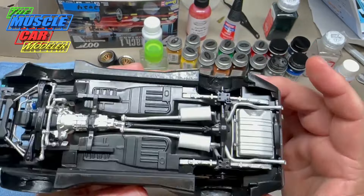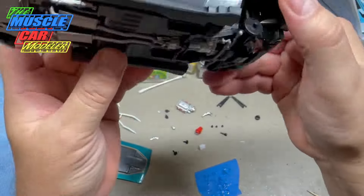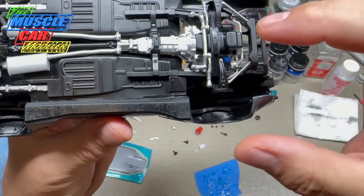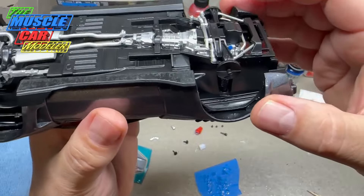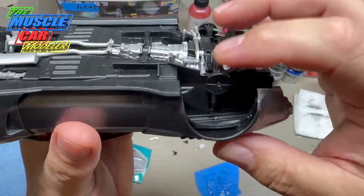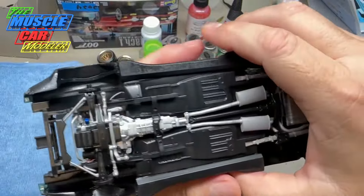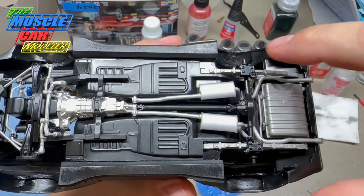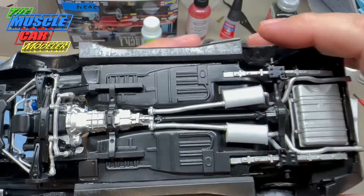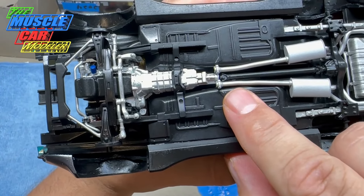I put in a canister from the original 71 Mustang kit — it fit so I used it, painted aluminum instead of blue. The engine, oil pan, transmission cross member, front suspension, and front springs are all glued in. Assembly order matters: you start with the exhaust pipes, center pipes, rear sway bar, and rear suspension. The drive shaft had to be shortened — I cut about a quarter inch off, trimming until I got the right length.